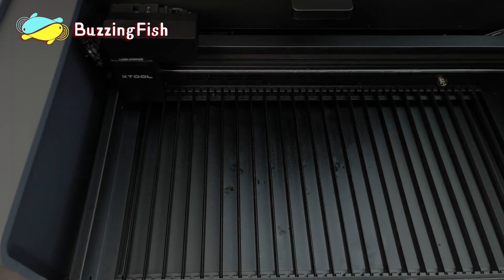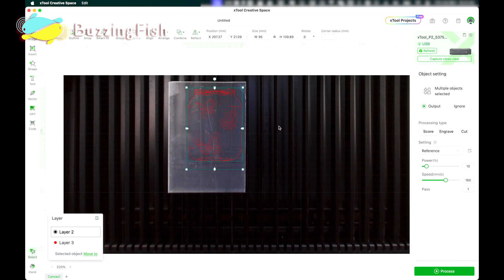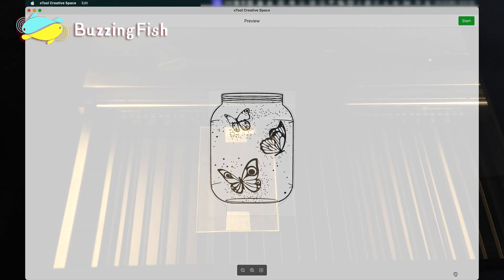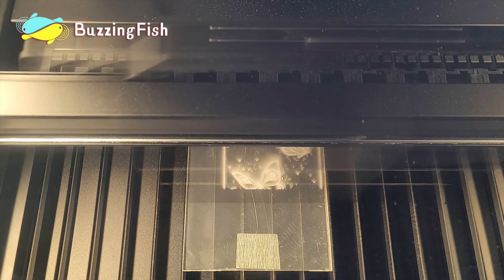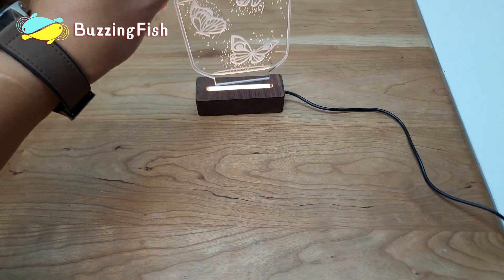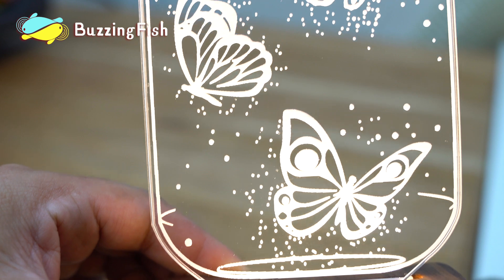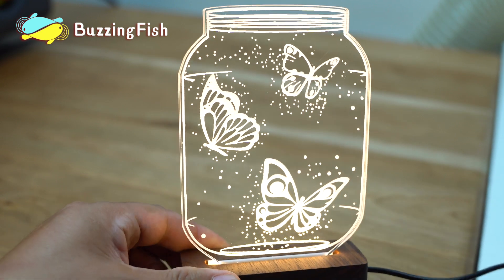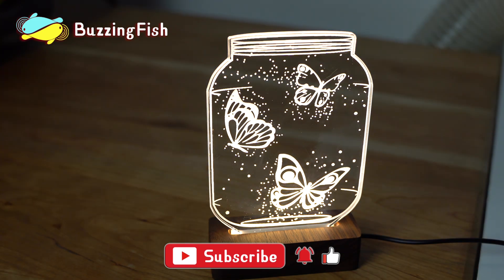Using the laser machine to make an acrylic nightlight. First step: position with the camera, then click to start engraving. Second step: after engraving is complete, insert into the lamp base and our acrylic nightlight craft is done. Simple and fast. You can also create your own unique acrylic nightlight.